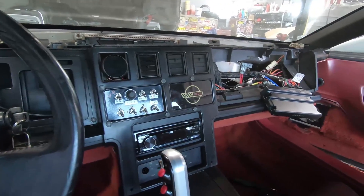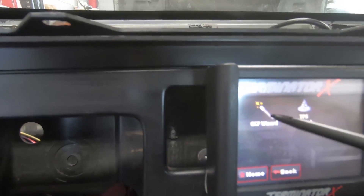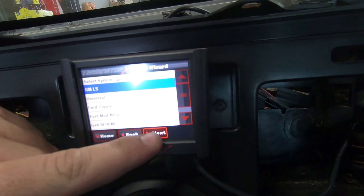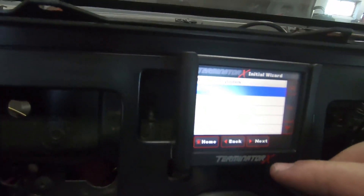The first thing we're going to do is hit the ignition switch, which activates the ECU and turns on our little screen. From here we got to enter some data. We're going to do the auto-tune wizard - general configuration, pick multi-port fuel injection, then pick GM LS - that's us - and then pick the number of cylinders, which is eight.